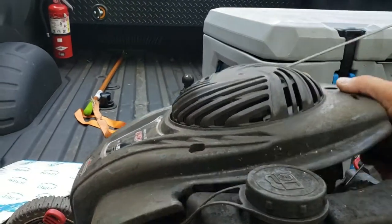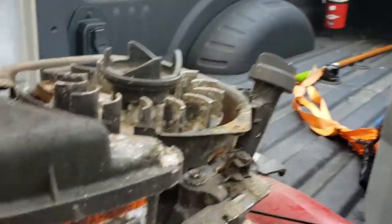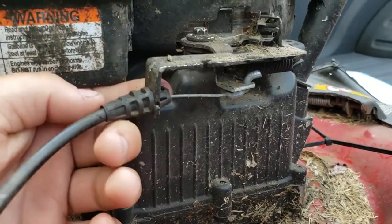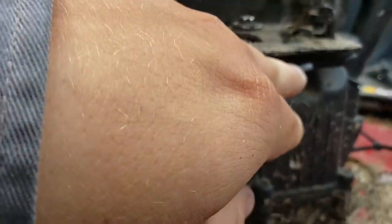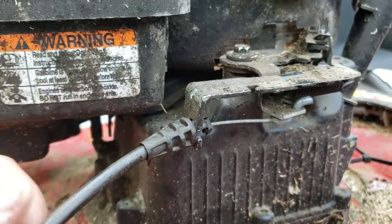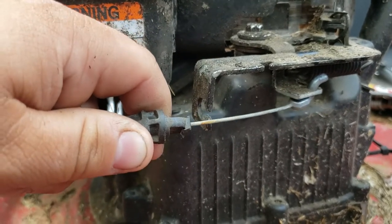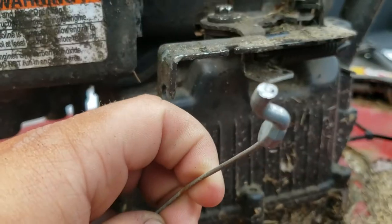Take the cover right off. What this gives you access to is the engine side of the cable. You're going to squeeze those two tabs in on the plastic, pull it through, and then that'll just twist on out of there. I just cut those tabs with a small pair of wire cutters so I can pull the plastic out, put the cable through the groove, twist it down, and that comes out of the hole on the lever.